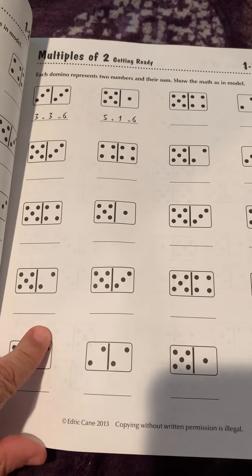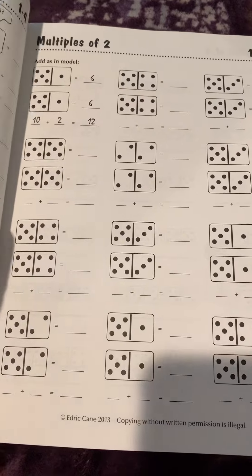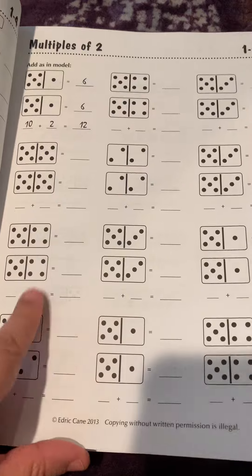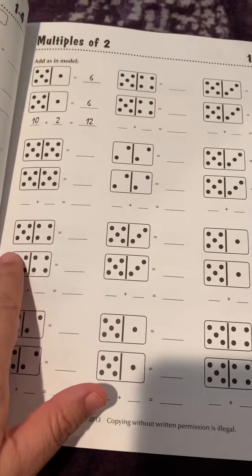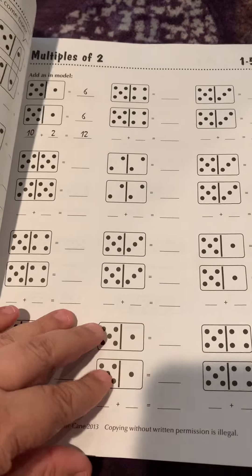This section gets you ready for multiples of two. On the next page you'll learn that five plus five is ten, four plus four is eight, so ten plus eight is eighteen, and so on. Then you'll learn that five plus four is nine — doing it both ways.